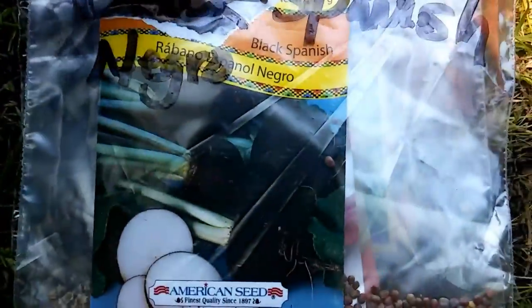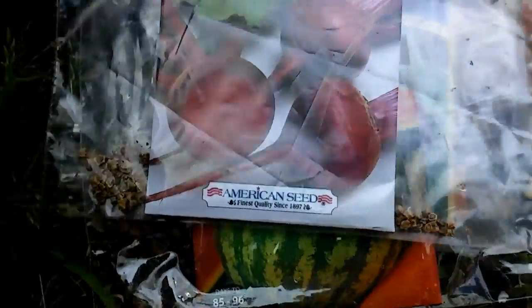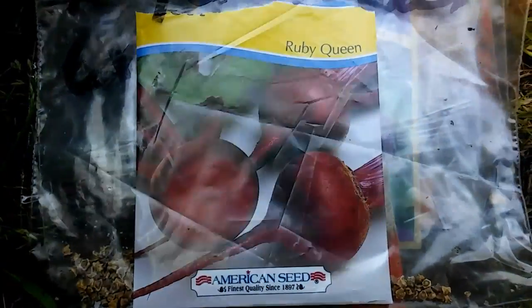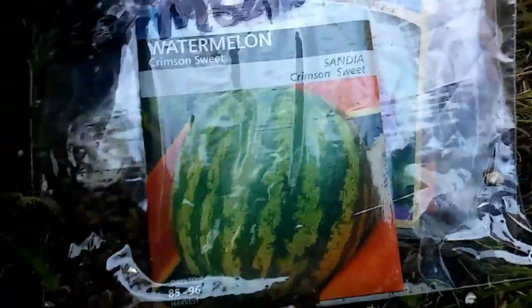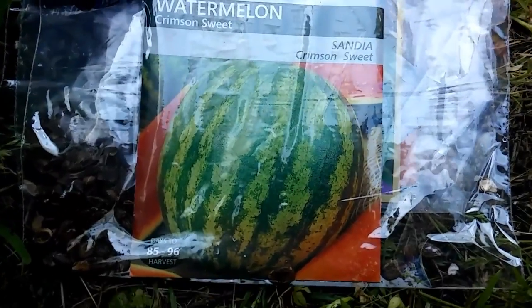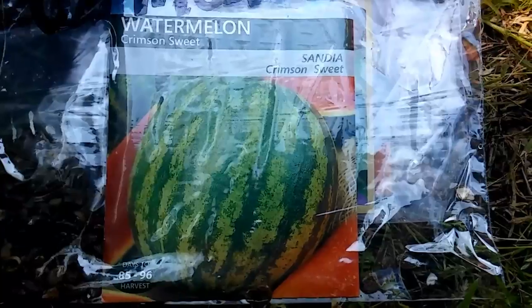So we're going to plant that today. I have some ruby queen beets. My grandson says he wanted that, so we're going to plant that. I have been looking for some crimson sweet watermelons, so I'm going to plant about five plants and see if we can get a couple of watermelons.